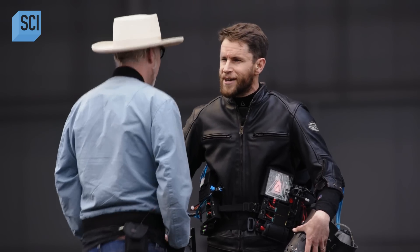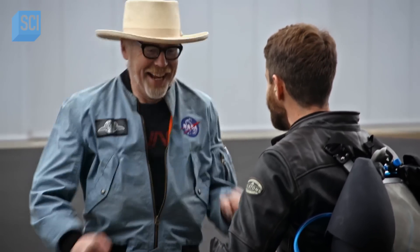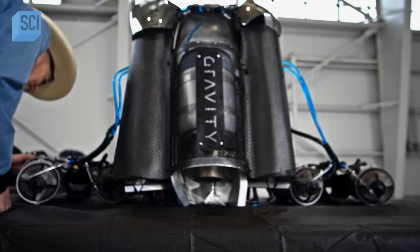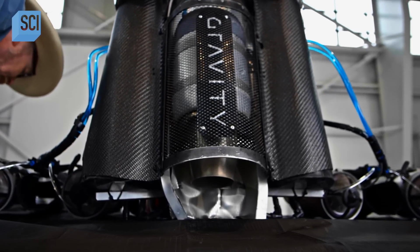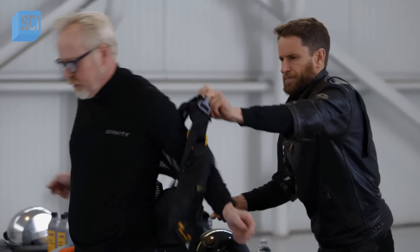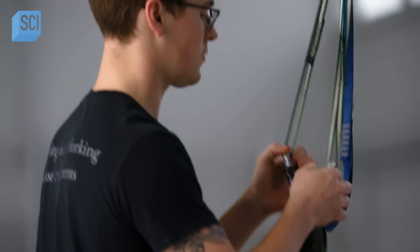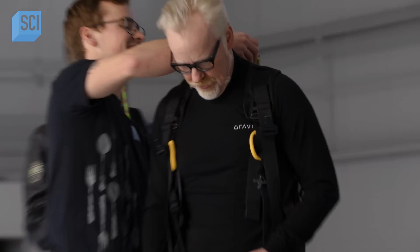I'm really looking forward to you having a go. I'm excited, but I'm also not reckless. We'll be taking some significant safety precautions before I go airborne. In a few minutes I'm going to put on Richard's jet suit, under which I'm going to wear a harness, because I'm going to be connected to a rope so that I may train to fly without the high stakes of dying in case I can't fly.